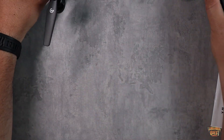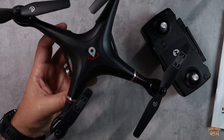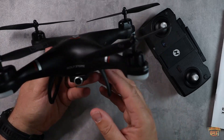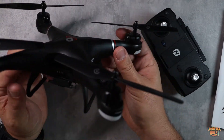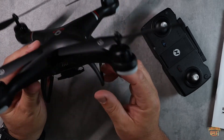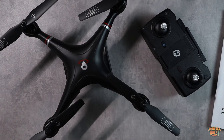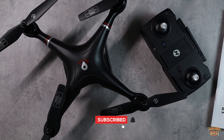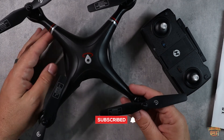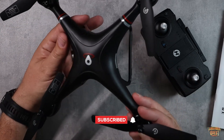If you're looking for an intermediate drone with some really cool advanced features that's an absolute blast to fly at a very reasonable price, definitely consider checking out the Holystone HS110G. I hope this video was helpful for you — I'll see you in the next one.